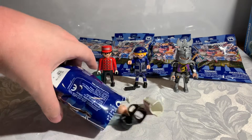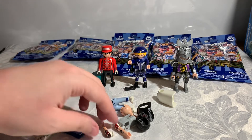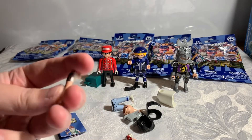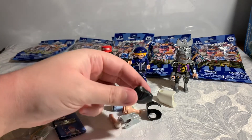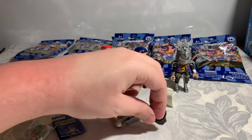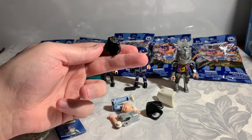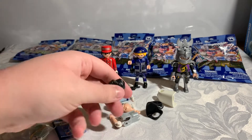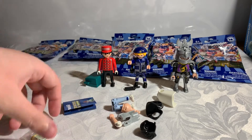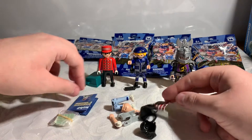Oh okay, here we go. Look at this dude - he's got all the tats. What the hell kind of hairstyle is that though? Not too keen on that hairstyle.